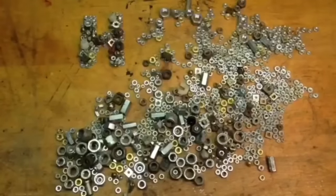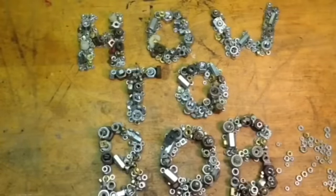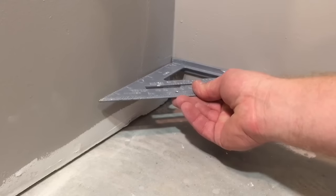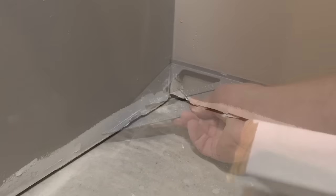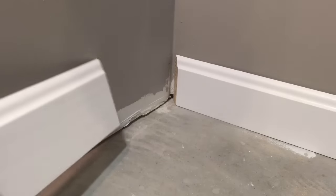Hello, it's How-to Bob here. I made this video to show you my method for cutting inside corners on a baseboard. Every corner in a house is not exactly square, so I'm going to show you with my speed square here — this one's out just a little bit. If you do the typical 45-degree cut on each side of the baseboard, you can see that you put one side down and put the other side down and they typically don't match up.